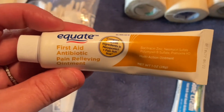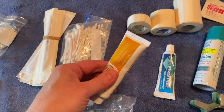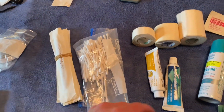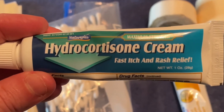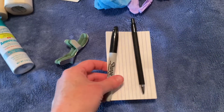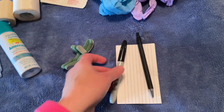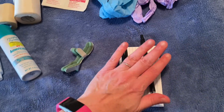If you have a cut, something like a first aid antibiotic — bacitracin would be a name brand. You could use Q-tips or sterile tip applicators to apply it to the wound. Hydrocortisone cream is for fast itch and rash relief. Some sort of topical anesthetic spray can be used on minor cuts and scrapes. You also want something to write with, such as a pen and a Sharpie and a note card or piece of paper — that way, if you need to write down the time of a tourniquet, you have that recorded.